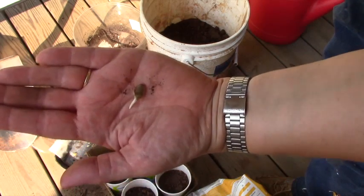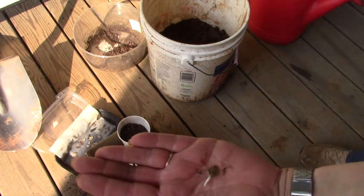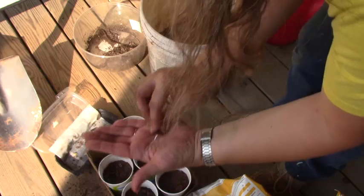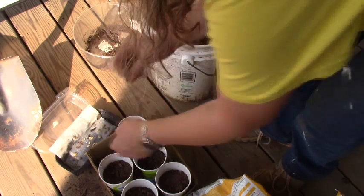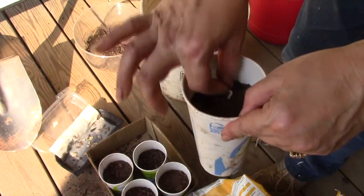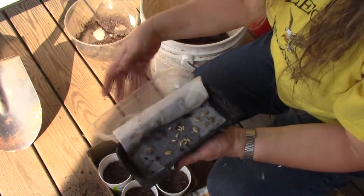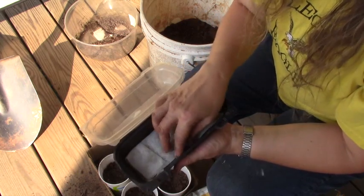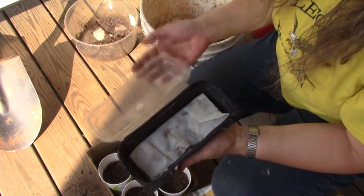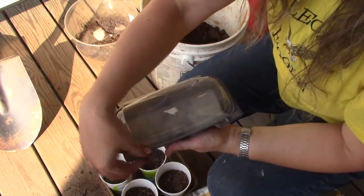The zucchini seed sprouted well, but only one zucchini sprouted so far. We'll see how long it takes the rest of them to catch up. I'll simply put the others back in the container and check tomorrow. Now that I know they've started sprouting I'm going to check them more often to make sure I catch them as quickly as possible.